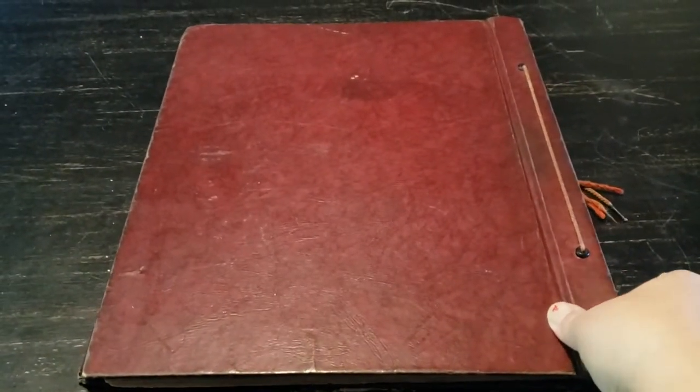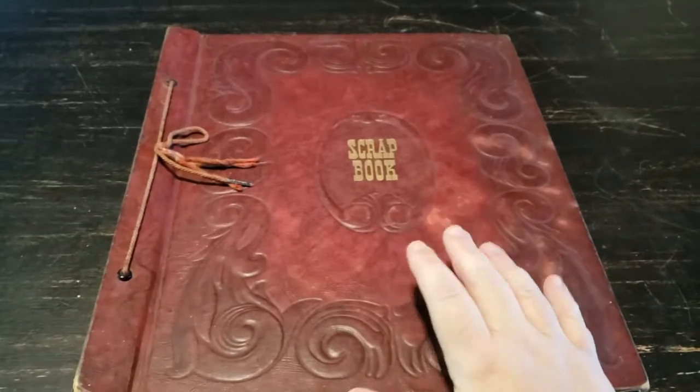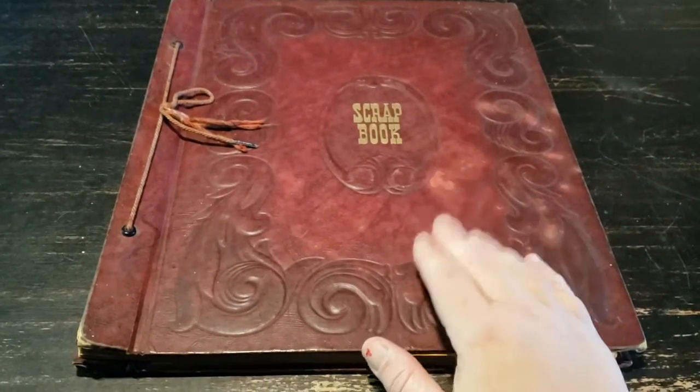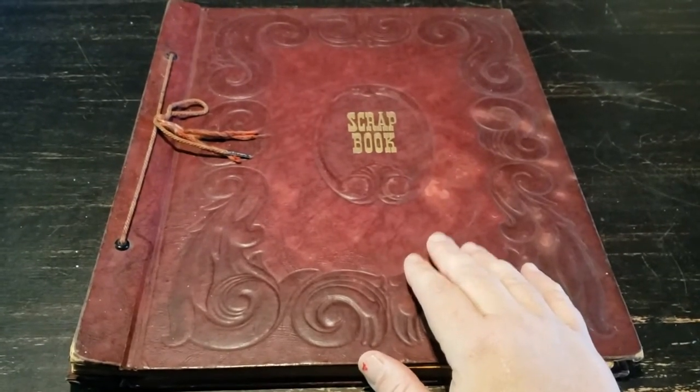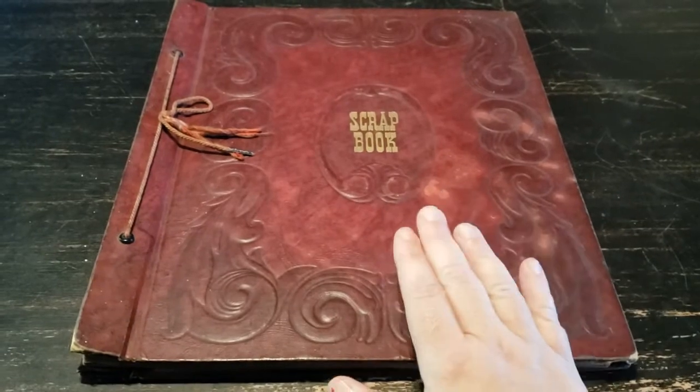An elderly gentleman gave this to me. His brother, who's no longer with him — passed away — made this when he was a young boy. I guess, you know, they were experiencing the war at that time and he did a scrapbook.